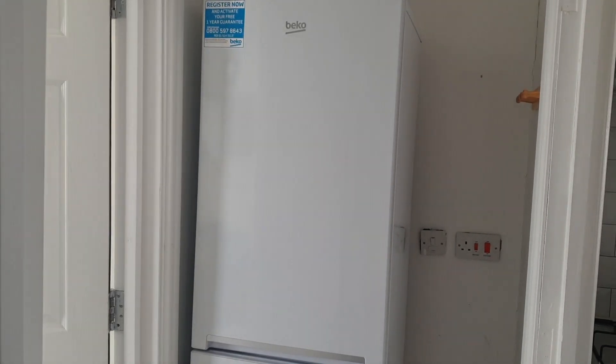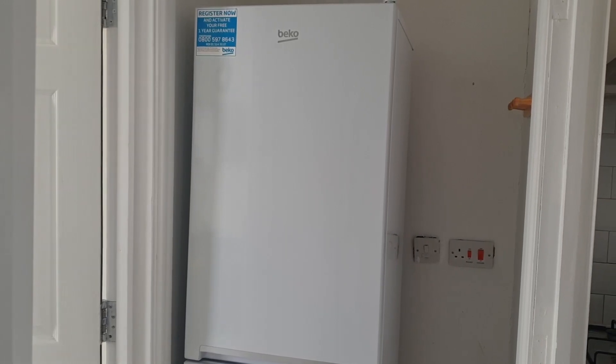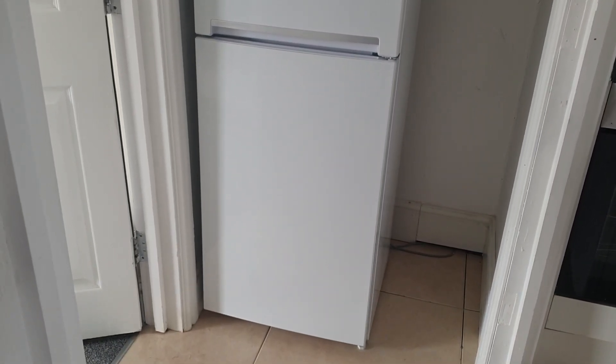Assalamu alaikum, I hope everyone is doing fine, we are perfectly alright Alhamdulillah. Today I will show you how I clean my fridge. I've got a fridge which is quite tall and slim, it has got four compartments in the freezer section and four in the fridge.